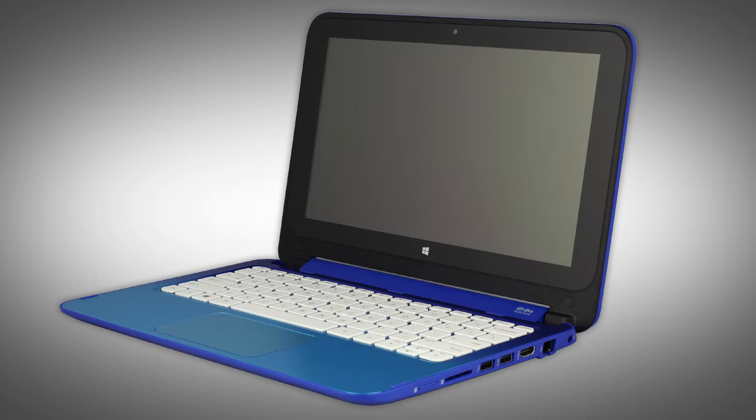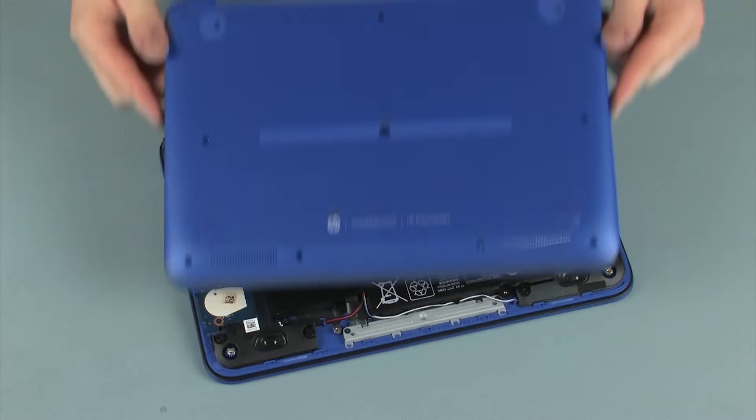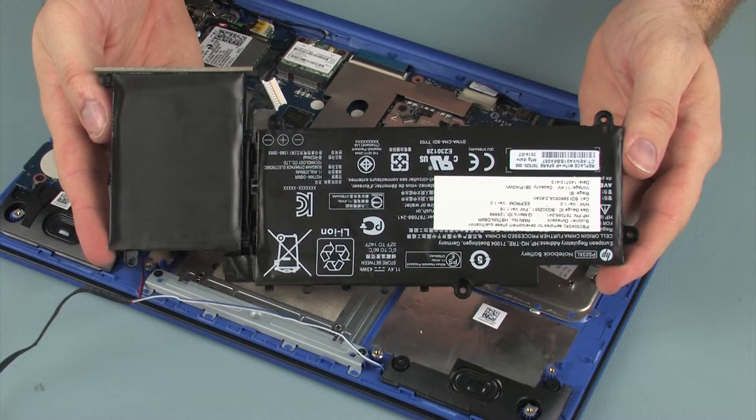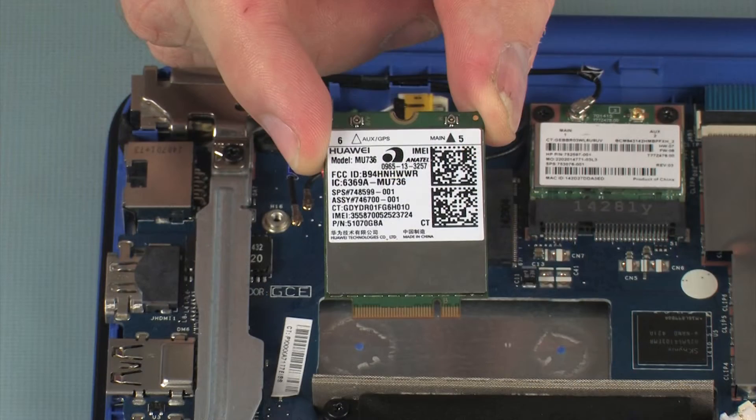The following video depicts a specific configuration of the notebook. The same removal and replacement procedures apply to all configurations of the notebook. Before you begin, remove the base enclosure, battery, wireless module, and wireless WAN module if installed.